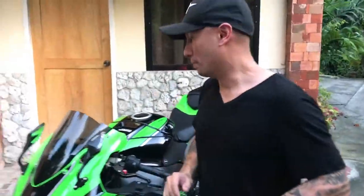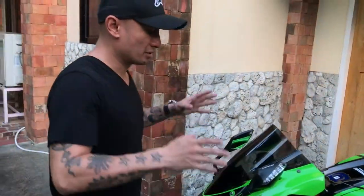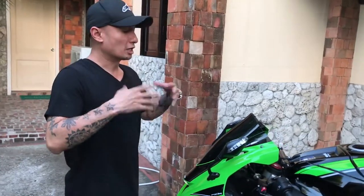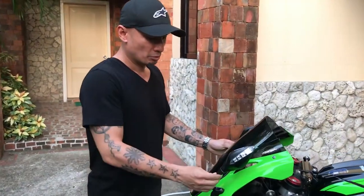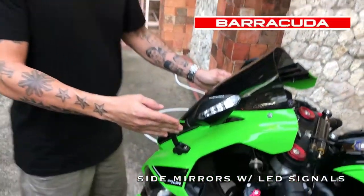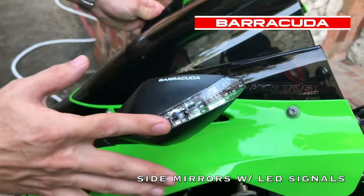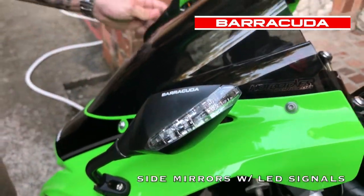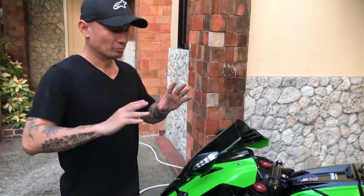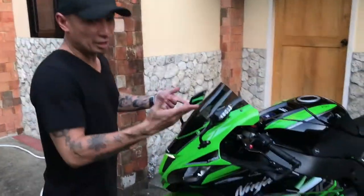Moving to the front of the bike — with most Kawasakis, what comes stock is a really clunky, bulky-looking side mirror with turn lights in it. I've replaced those with Barracuda aftermarket mirrors, which also have turn signals — these LED lights serve as the turn signals. These mirrors are much smaller than the stock ones. Those rabbit-looking mirrors are usually the first things you want to replace on a Kawasaki Ninja ZX-10R, and that's exactly what I did.